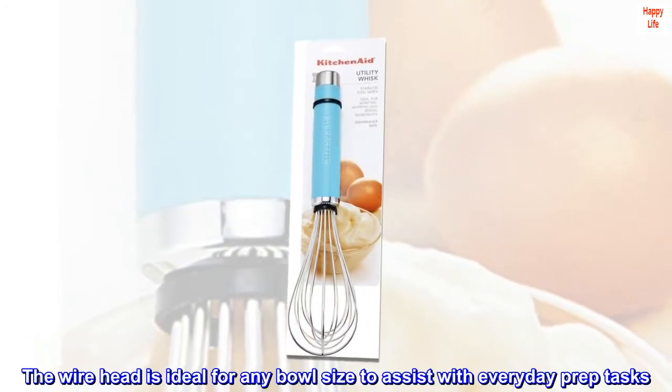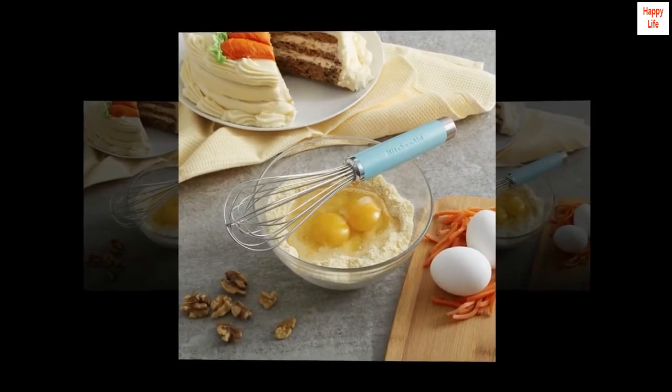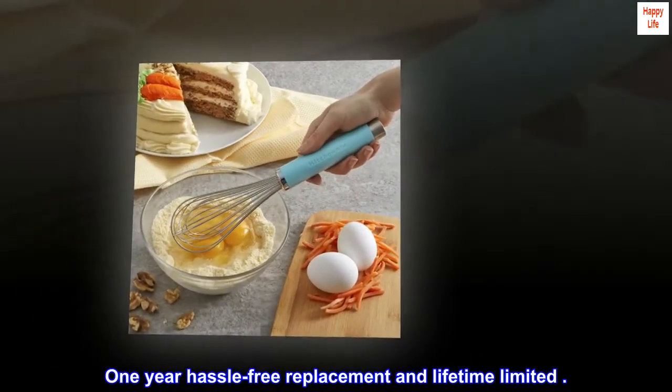The wire head is ideal for any bowl size to assist with everyday prep tasks. One-year hassle-free replacement and lifetime limited warranty.